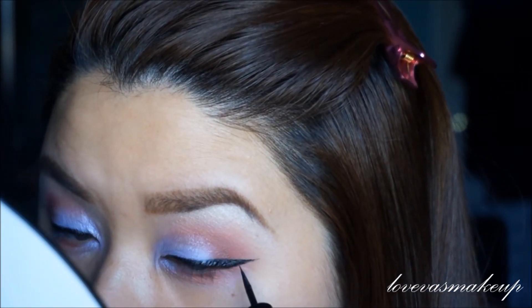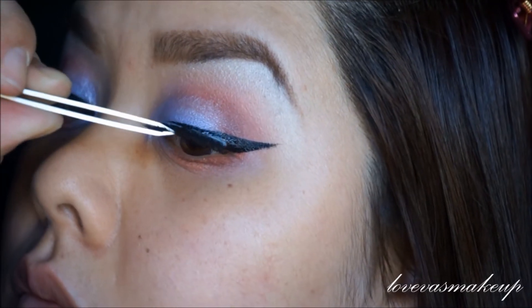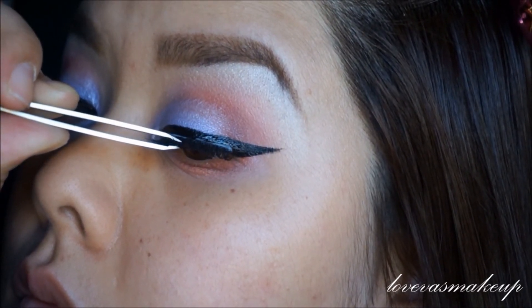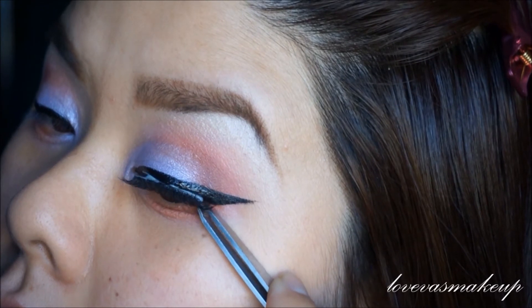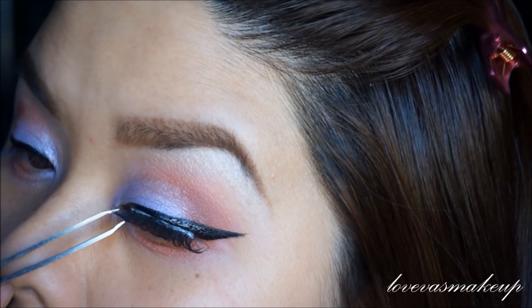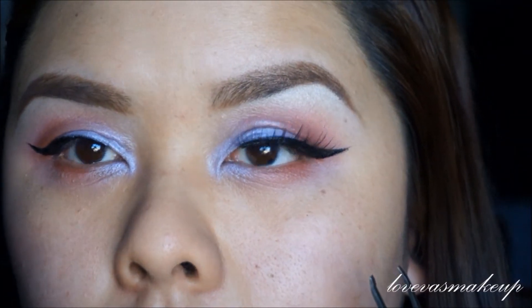So I'm taking my dual lash glue in dark tone and I have to lay them right in the middle, in the center. Then I usually pop in from the outside and then the inside corner, because once you have a good leverage in the center you can fix the corners all you want. I personally like my glue still a little bit kind of moist — kind of semi wet — just so I can maneuver in case it doesn't fit well.